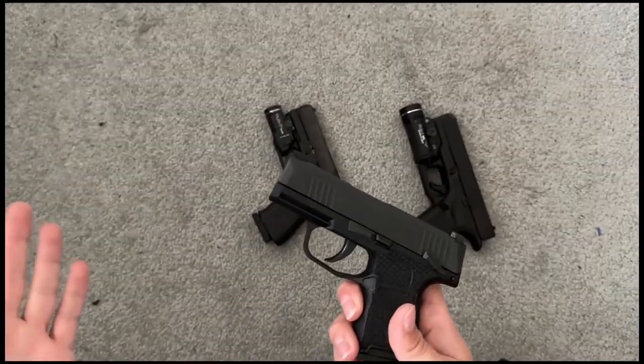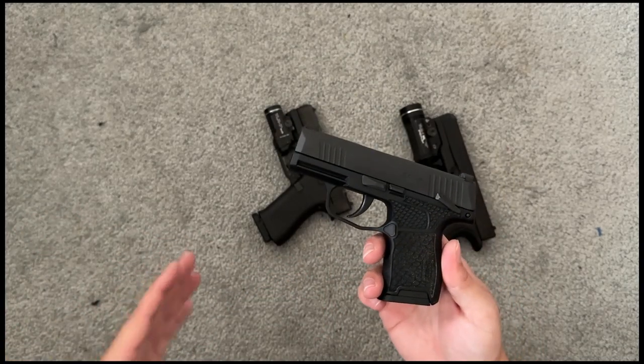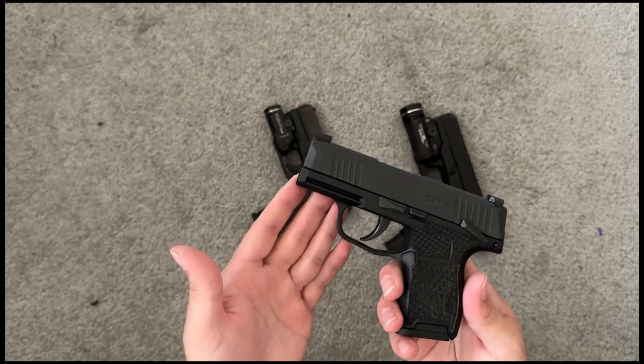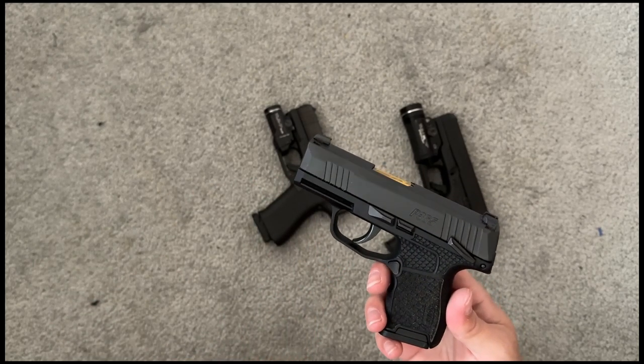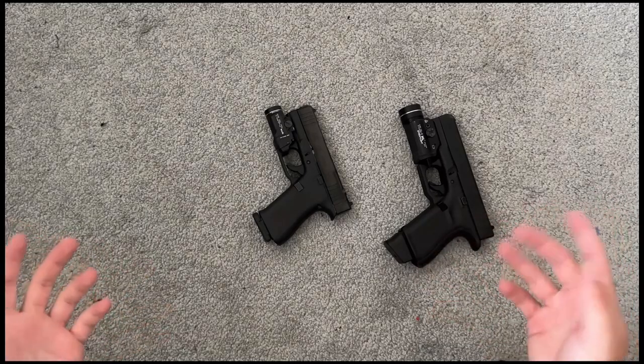When it comes to carry, I use this when I'm wearing something like gym shorts that I can't conceal very well, or even in a little ankle holster. It's just a small gun for when I need a small gun.